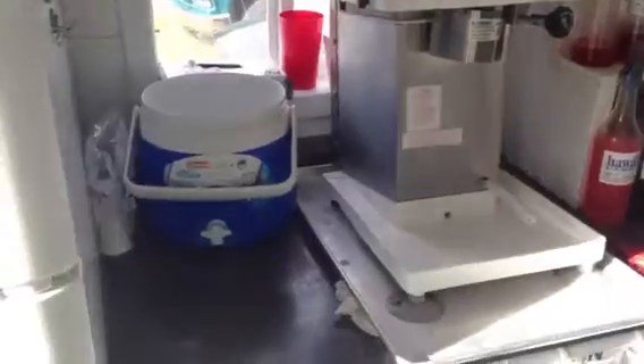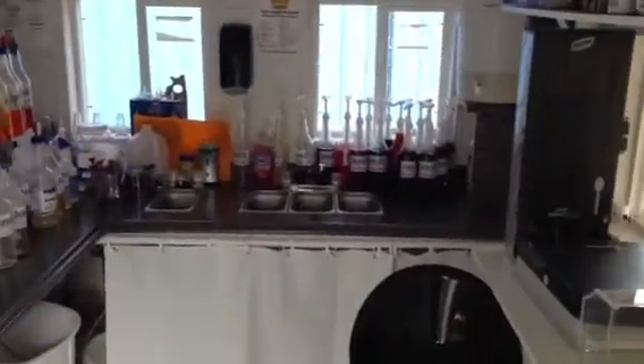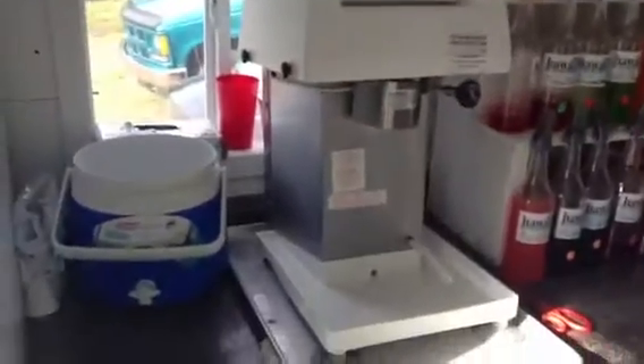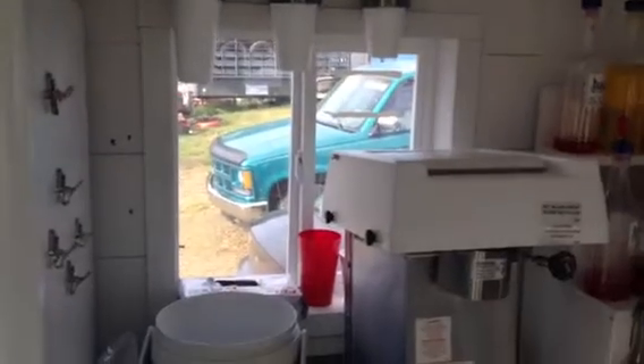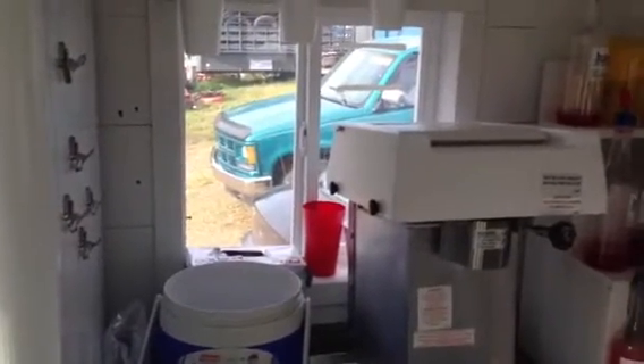We've got counter space that runs down the rest of this end, across this side, and then across the end down there. Here you can see we've got the cube shaver, and there's also another one of those sliding windows that could work as a serving window if you needed to change the layout in this unit.